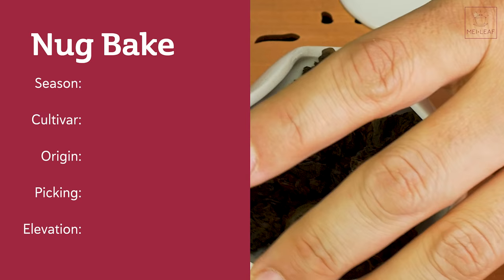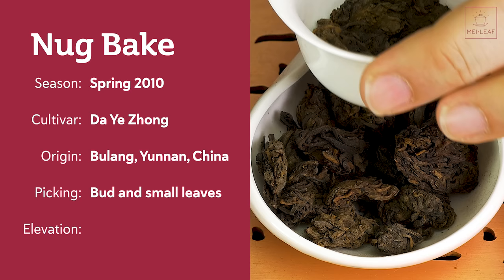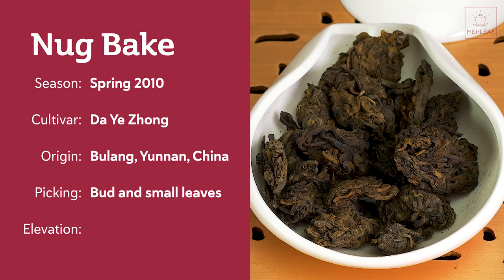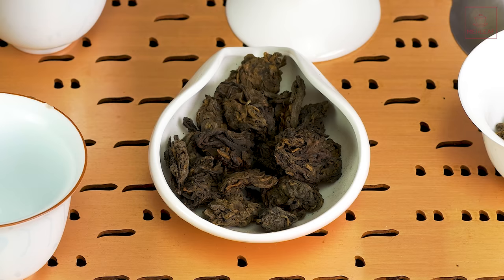Let's scope this tea. This is spring 2010 — a 2010 cooked Puerh, picked and processed in 2010. The cultivar is the Dai Yejong variety, the generic name for the bigger leaf varieties in Yunnan province. The origin is from the Bulang area in Yunnan, China. The picking and processing is buds and small leaves — fine buds, more leaf material. The elevation is about 1,200 meters.